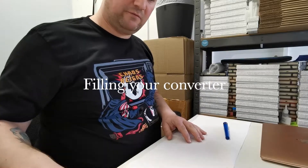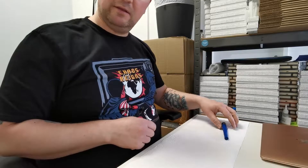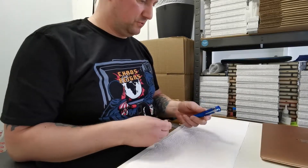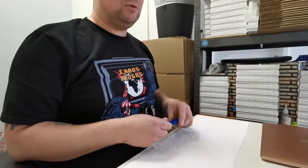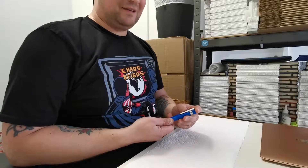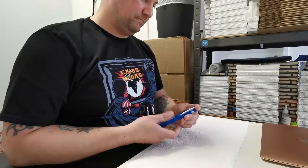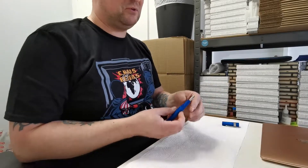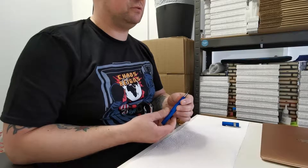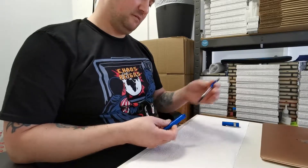Hi there folks, it's Derek from Stonecut Fine Writing Supplies with another video for you. This one is just a quick simple instructional for those of you who may be new to fountain pens and are taking the next step onwards to using a converter instead of a cartridge. I'm going to demonstrate a quick, easy and, fingers crossed, mess-free way of filling the converter.